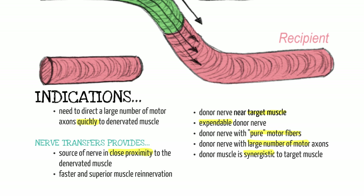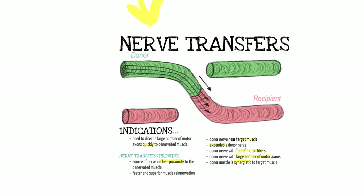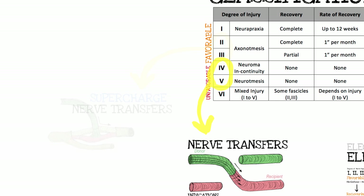The indications for nerve transfers: it's for injuries that aren't going to recover; your donor should be expendable; it should contribute as many motor units as possible without downgrading any other function; if possible, have motor fibers synergistic so motor re-education is easier; and get those motor lead-in fibers as close to target as possible. So: fourth and fifth degree, unfavorable injuries, at three or four months — end-to-end nerve transfers.